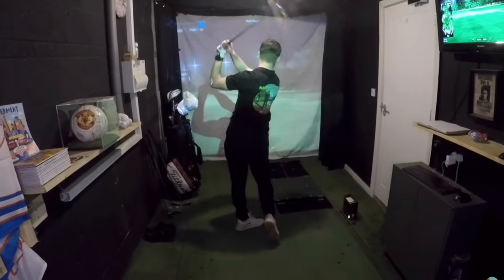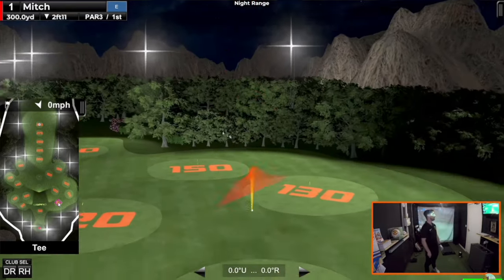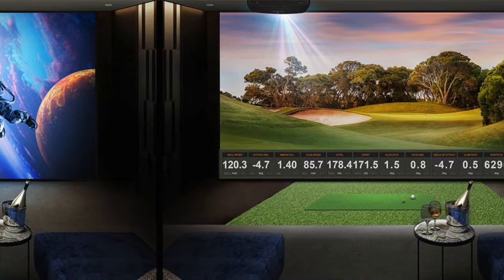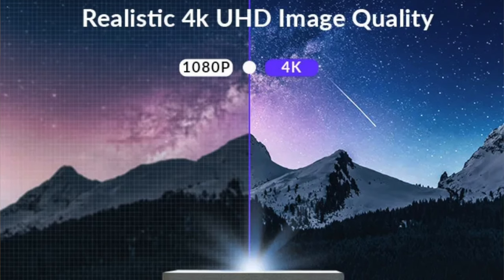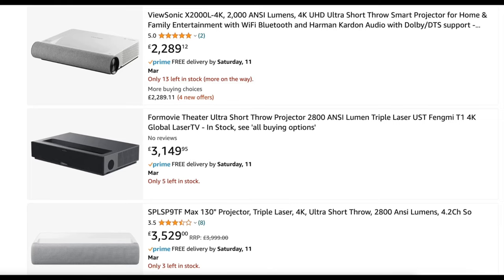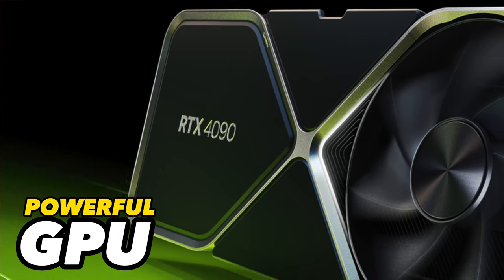My current projector isn't a short throw, so when I'm taking a shot it always casts a shadow on the screen — it doesn't bother me massively, but it is something I could do without. 1080p HD projectors provide an excellent image quality for an immersive home golf simulator experience, but the main difference between 1080p and 4K projectors is the resolution. A 4K projector can display four times the number of pixels than 1080p, which ultimately produces sharper, more detailed images with smoother edges and better color accuracy, especially when projecting onto large screens. However, 4K projectors are currently a lot more expensive and you'll also need a graphics card powerful enough to run 4K, so it could all add up to be quite expensive.